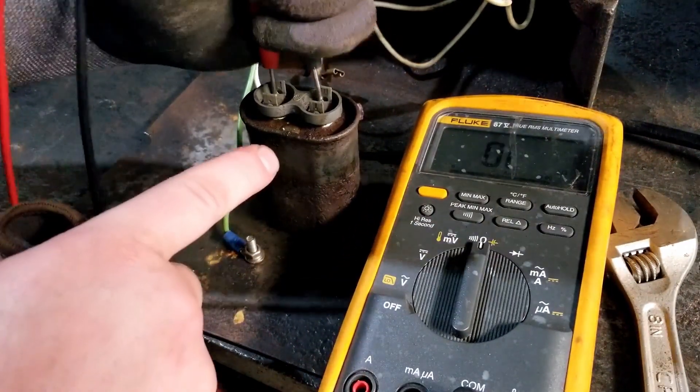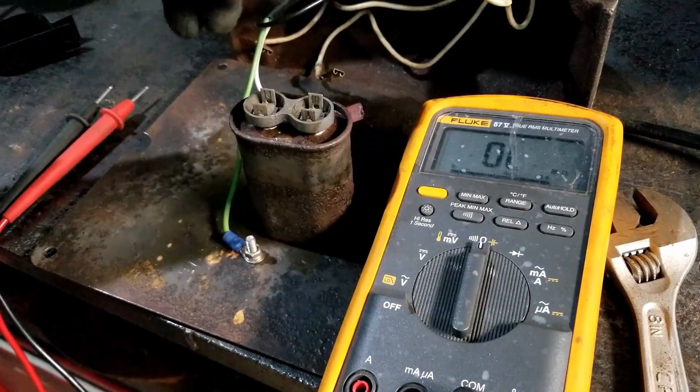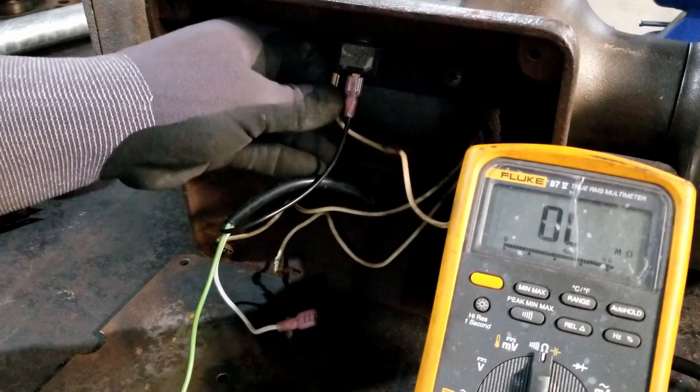Mongo's theory is that because this read two ohms across the capacitor, that's kind of like having a really small resistor connected in series with the motor windings, causing too much current draw and overheating the motor. Going to go ahead and test all the motor windings just to check them out.